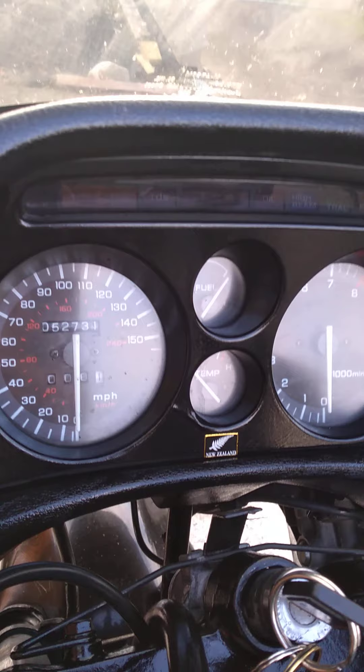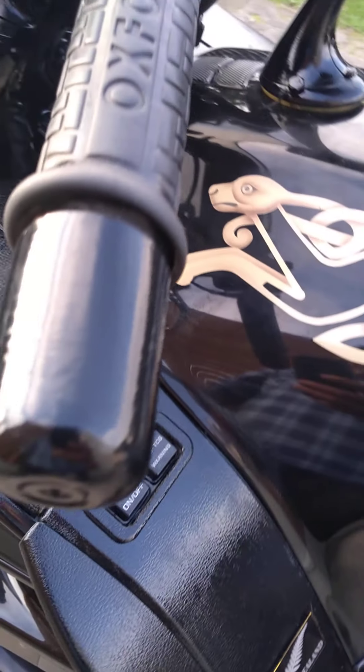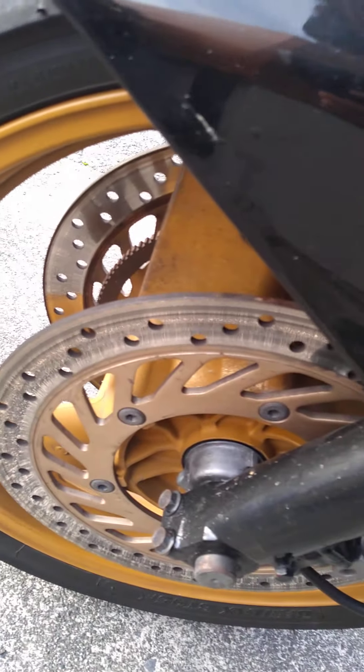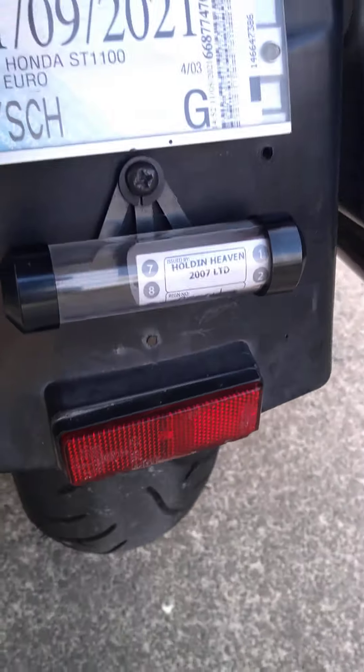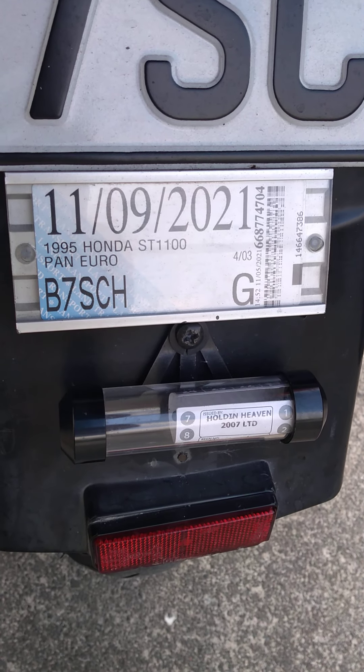You have your speedometer, rev counter, temp gauge, fuel gauge, and clock on the dash. The graphics on the panels have been very tastefully done — I really like it — and it has a gold rim as well. The brakes are really good, front and rear. It just got a warrant about three weeks ago so it's freshly warranted, and has rego till September.